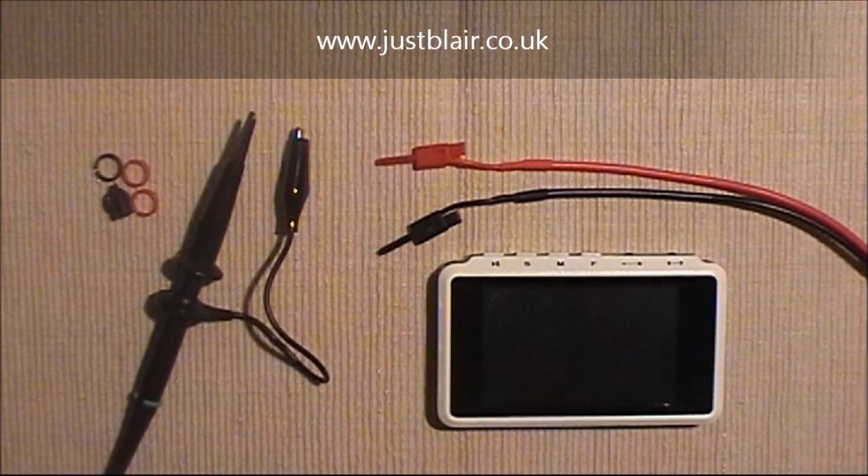That was then. SeeedStudio, buoyed on the success of that product, have been developing a new bigger brother to the DSO Nano called the DSO Quad. Price points haven't been fully decided yet, although they are offering a pre-production run of 300 units at $159, and for that you're getting a quite a bit more advanced product.